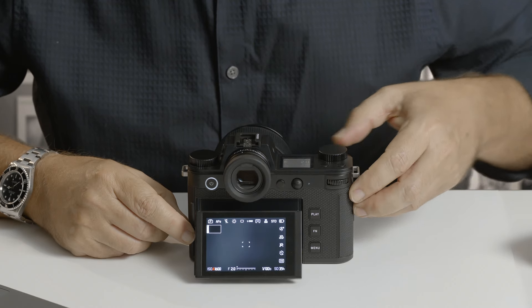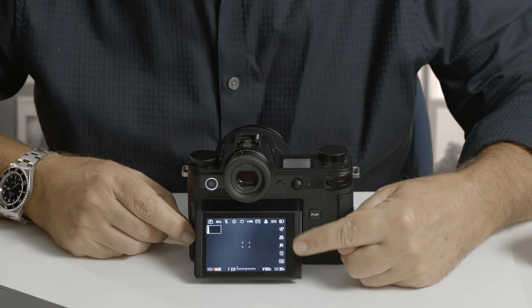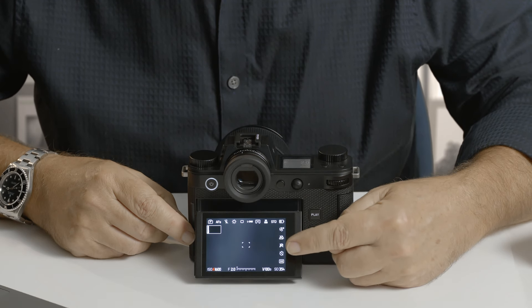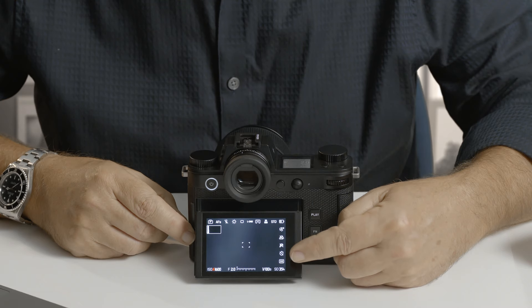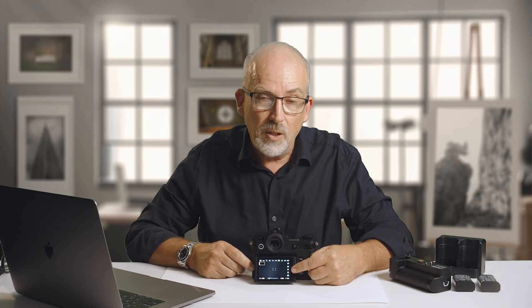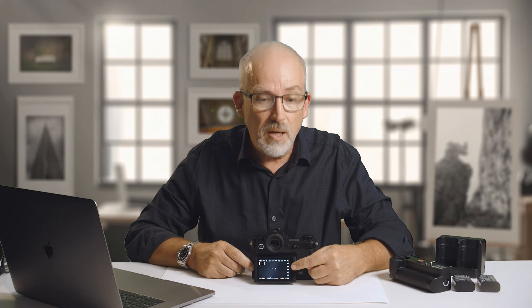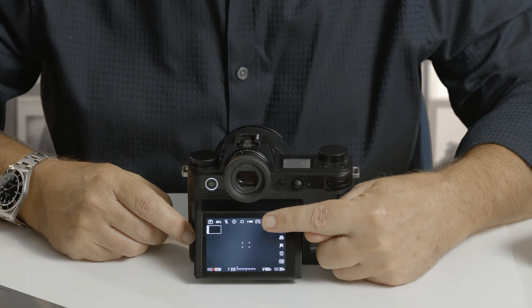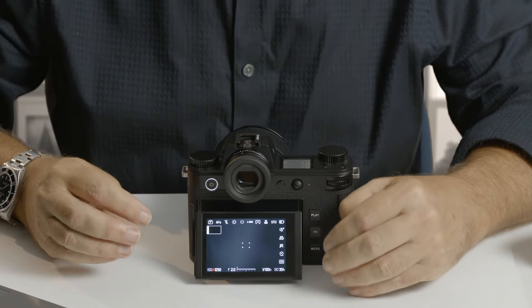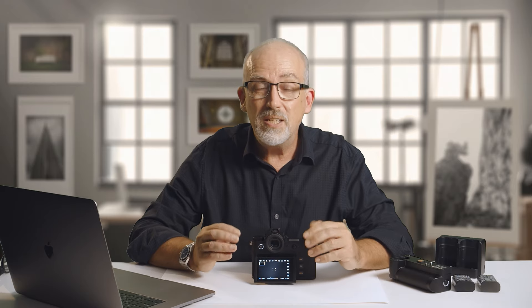All of the icons on the top row and down the side are also active. For instance, where my finger is now I can toggle perspective control on and off. The next one down toggles focus peaking, and the next toggles the self timer — so I configure it in the menus, set the number of seconds I want, then toggle it on and off here. Across the top you can choose your metering mode, DNG or JPEG, shooting rate, white balance, and so on. The camera is really configurable — the idea is that you should never need to go into the menus while out shooting. Everything should be accessible at your fingertips.